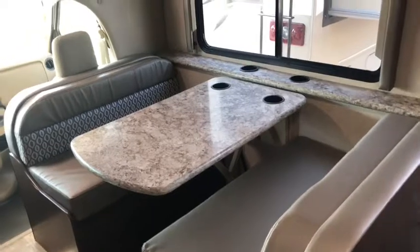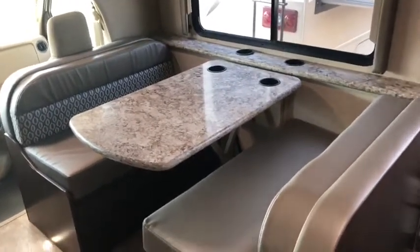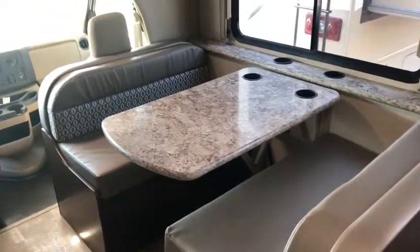This is Sierra with Camping World of Tulsa. I'm going to show you around our Freedom Elite 30FE, just so you can get a good feel for what we've got to offer here.